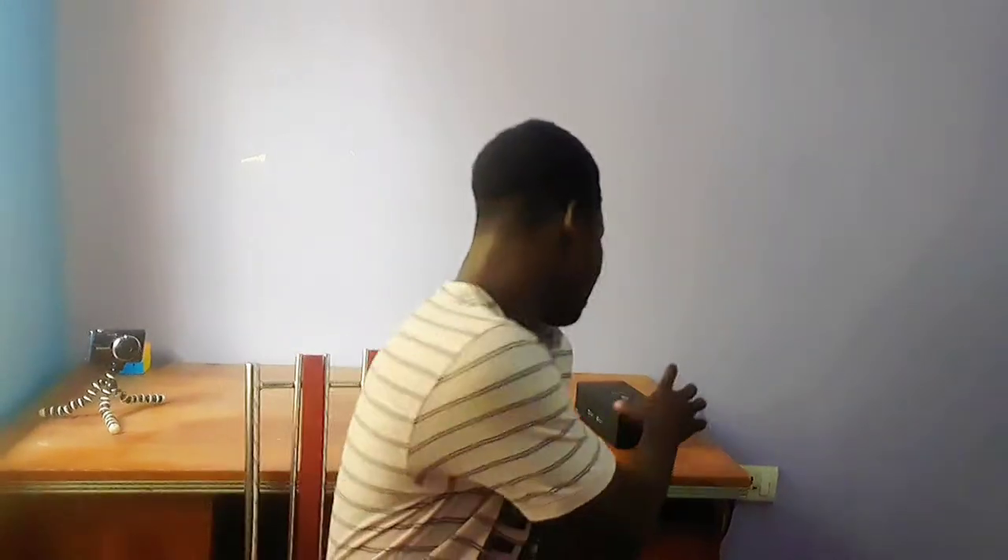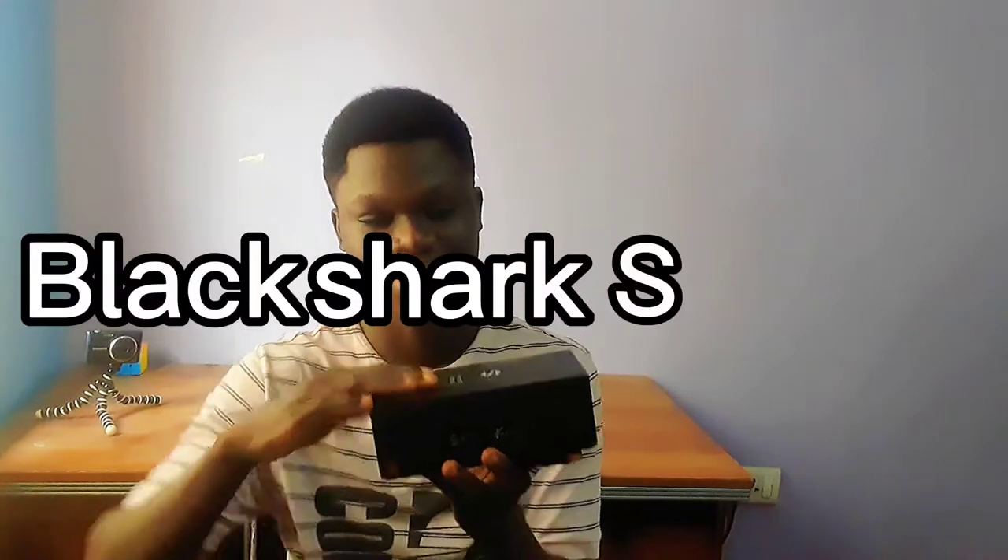What's up guys, it's your amazing today. I'm bringing you a brand new video — today I'm going to be unboxing a new phone which you can see behind me, which is a Black Shark 3S.